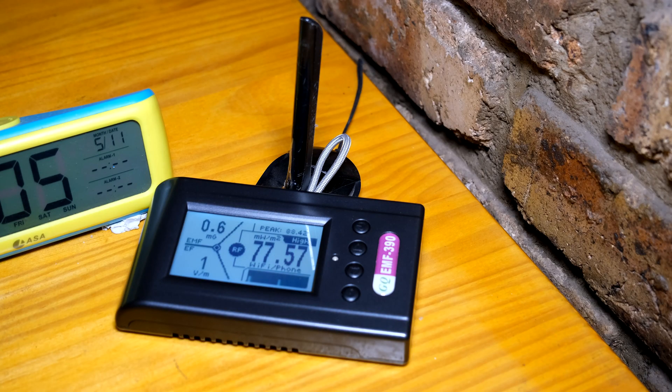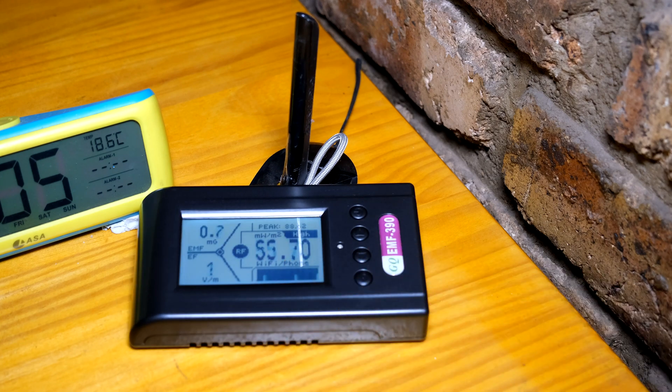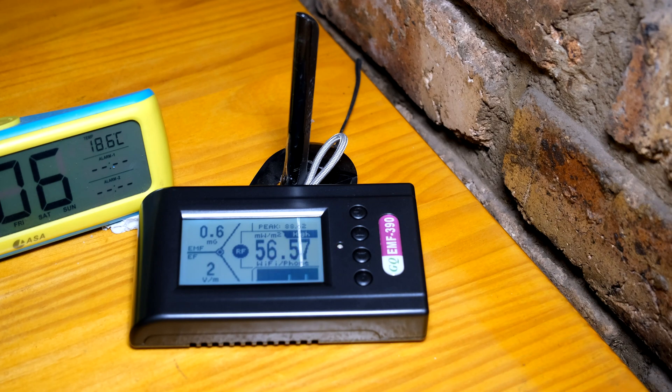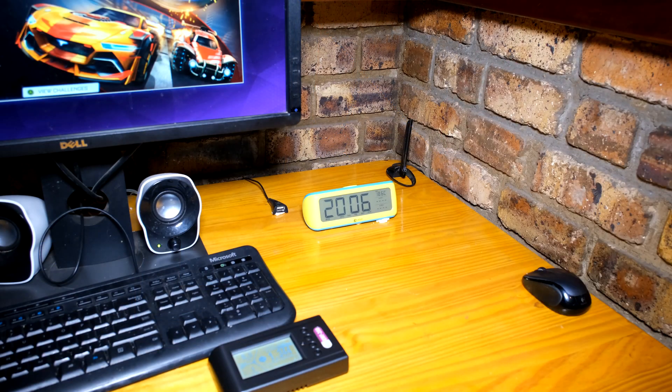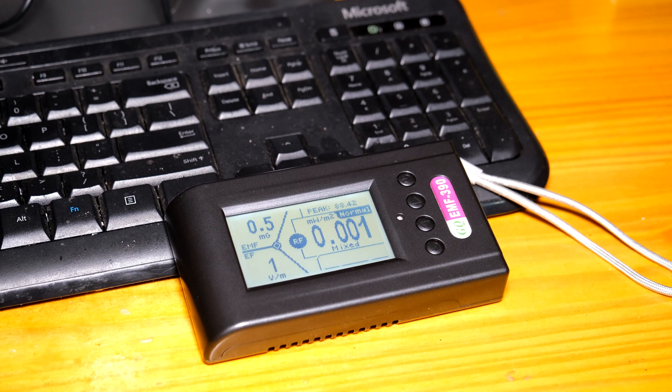I'm going to be doing these tests on a desktop computer with a Gigabyte motherboard, and there you can see the RF antenna for the Wi-Fi and Bluetooth connectivity. When I put the meter next to the RF antenna you can see that it's actually pulsing high all the time, ranging between 50 and 65 milliwatts per square meter. Now with the antenna about half a meter away, the meter reads very low again — barely over one milliwatt — because of the inverse square law, which shows that increasing distance drastically reduces the power density.